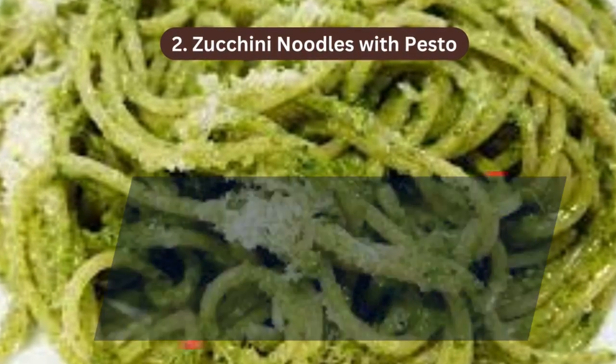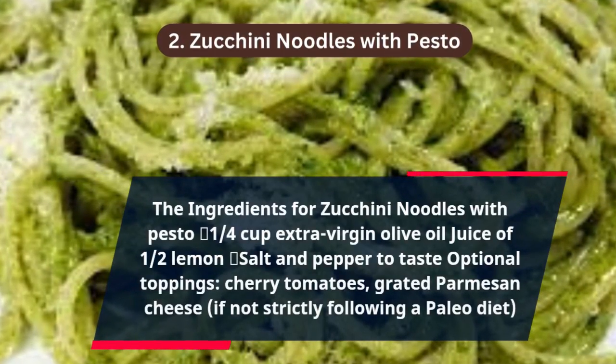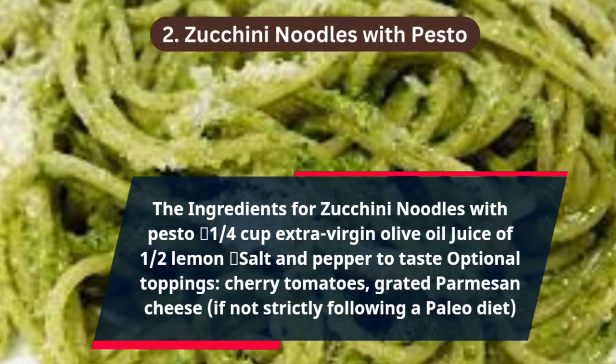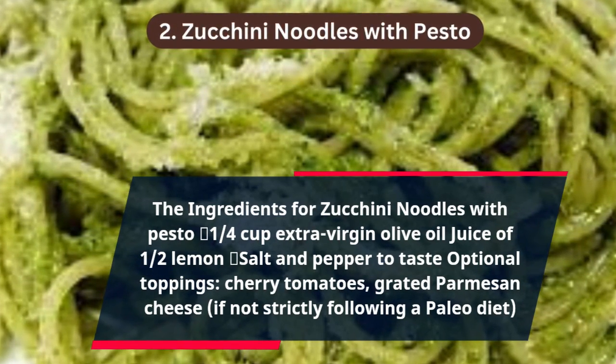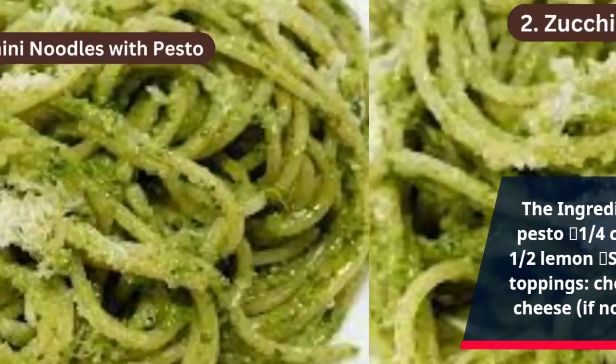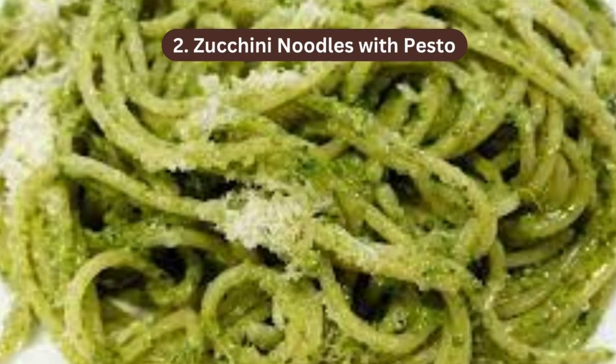Also: ¼ cup extra virgin olive oil, juice of ½ lemon, salt and pepper to taste. Optional toppings: cherry tomatoes, grated parmesan cheese — if not strictly following a paleo diet.